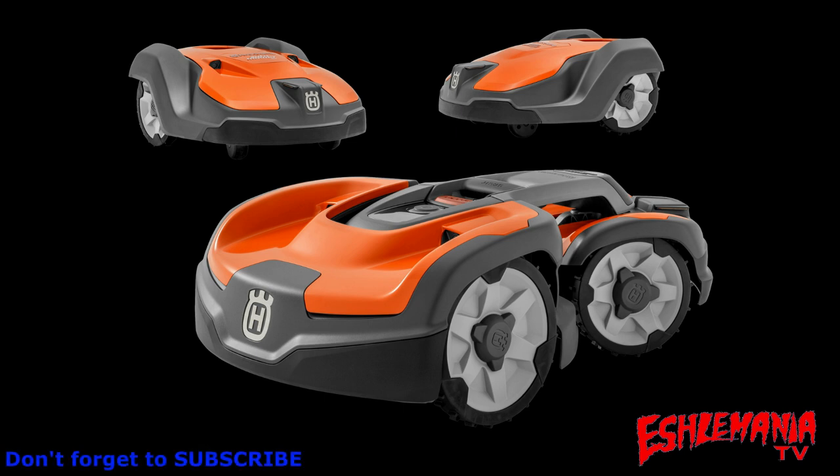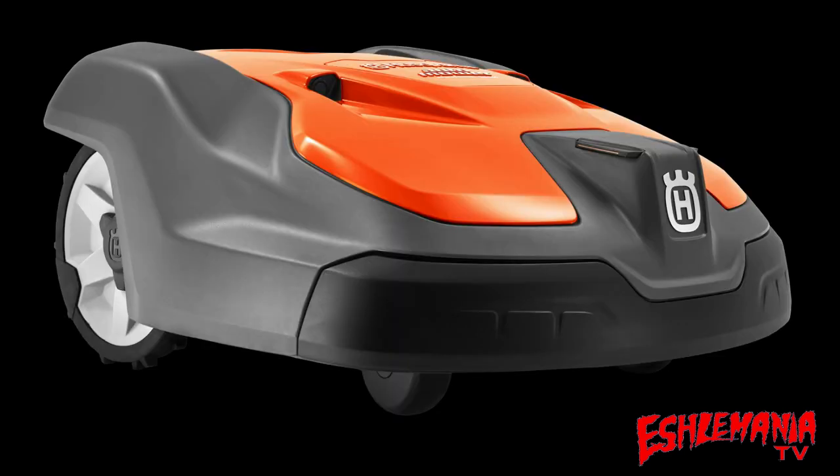That being said, if you're shopping for an AutoMower for home use and you come across a great deal on a 500 series, don't pass it up. You'll get the same reliability, quality cut, and durability as the 400 series — it's just going to have a steeper learning curve, and you'll have to do everything through the app, which can be a little frustrating.